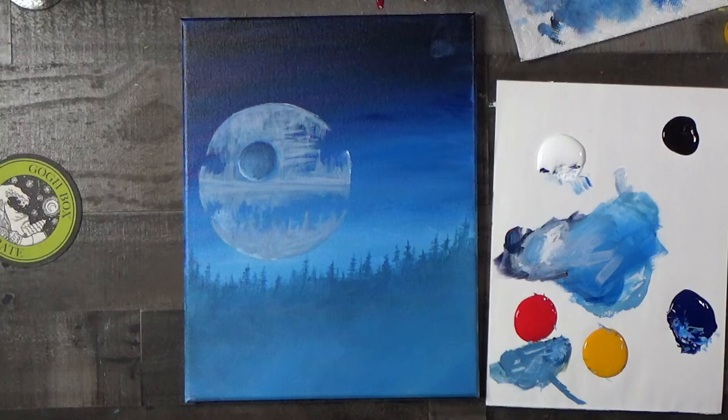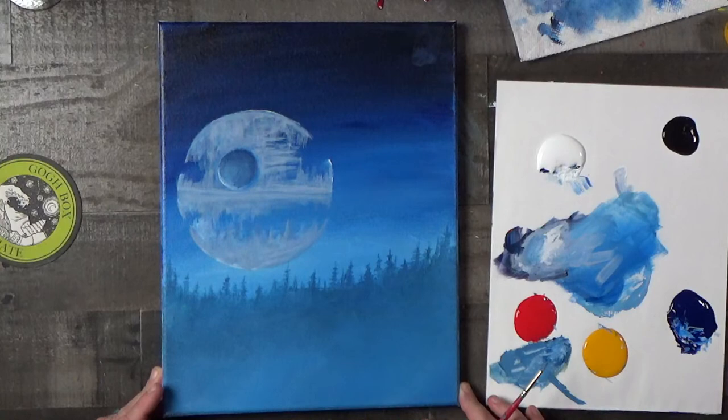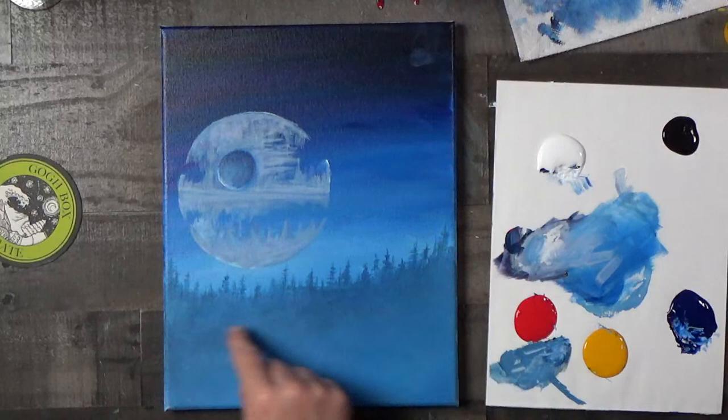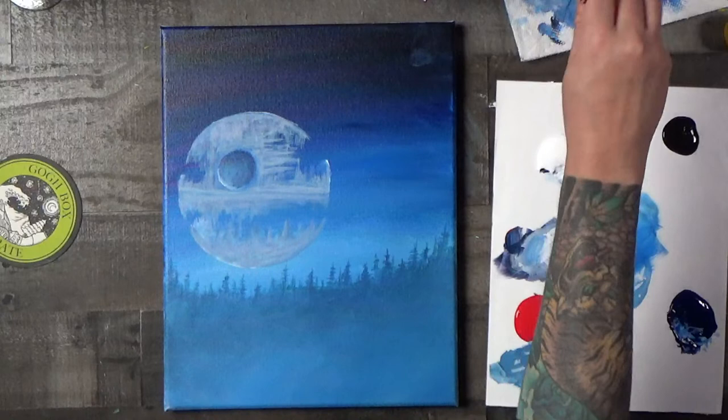All right, we're going to work on our trees again. I'm actually digging this color combination — it feels a little more natural. We're going to do our next row of trees and for that we're going to use a little bit darker, smoky blue color. I've still got some of my mix over here from before, so we'll build on that.